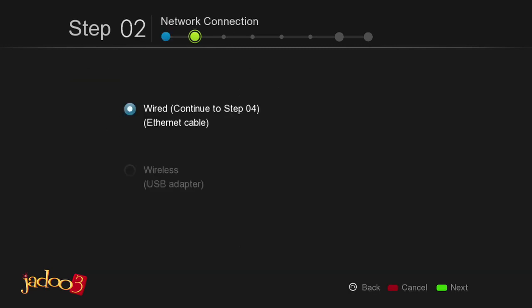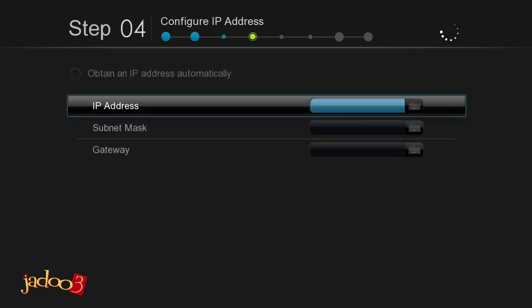Let's first do the setup for a wired connection — we'll look at wireless after. Press the green button on the remote to continue to the next step. The Setup Wizard will obtain an IP address for you automatically.